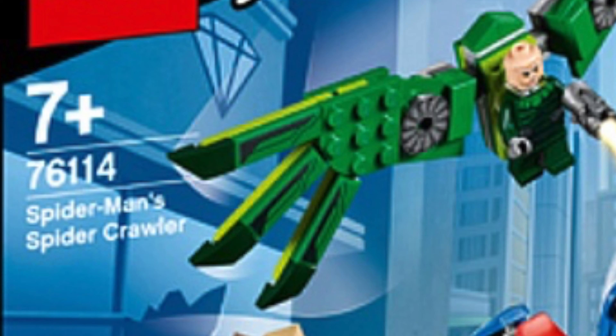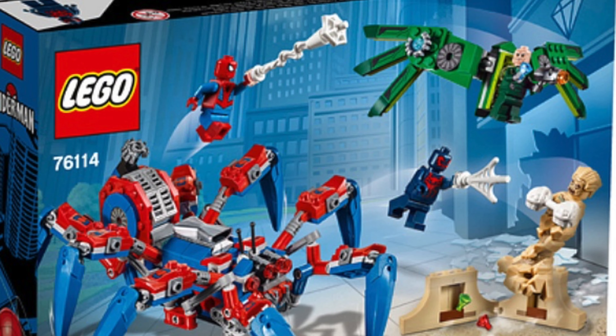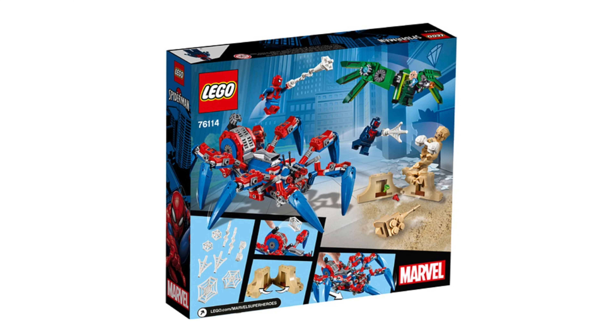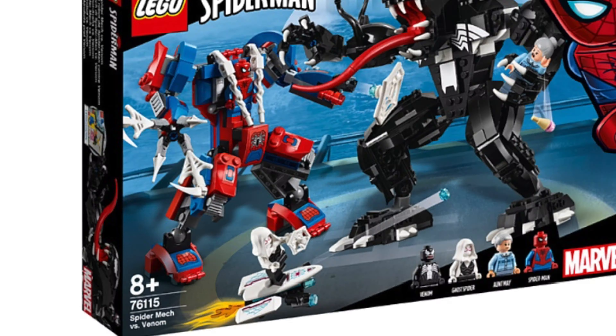Next is the Spider-Man Spider Crawler. The set number for this is 76114 and it's going to cost $40. Four minifigures come in this set: Spider-Man 2099, a regular Spider-Man, and the Sandman. The spider-mech looks okay, but it doesn't look like a build from a $40 set.